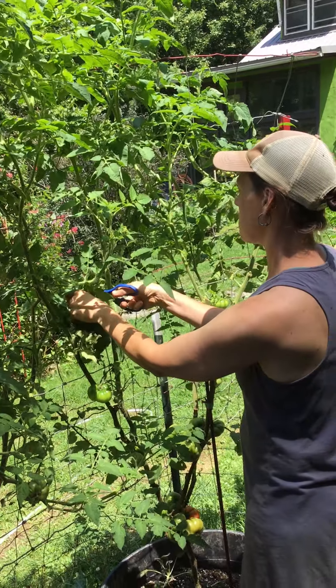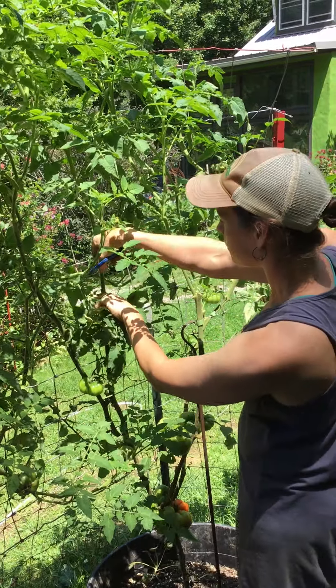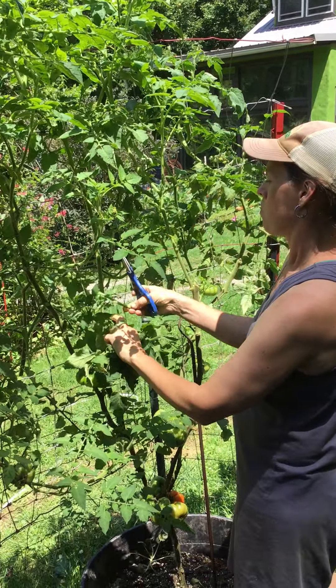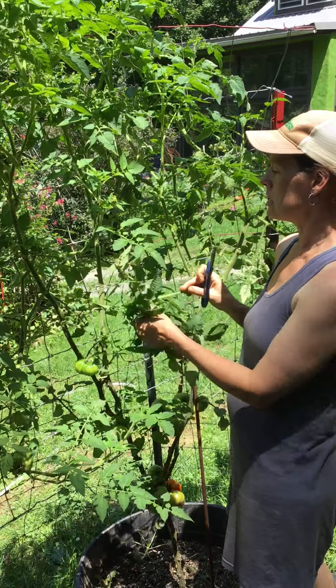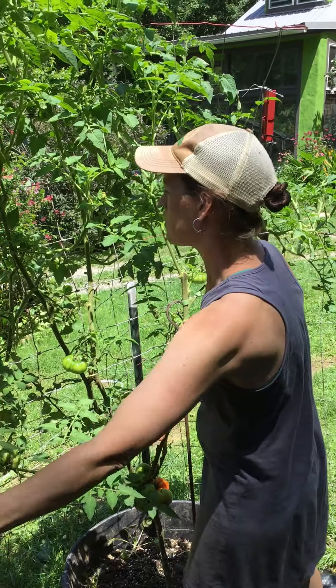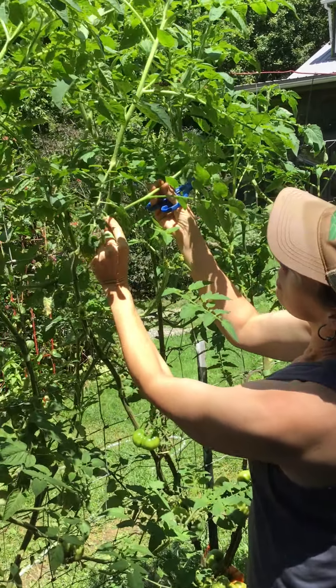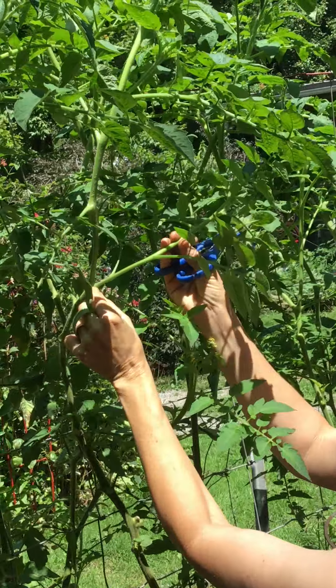Hey guys, this is Sarah from Sustainabilities. I've got a question for you about tomatoes. Are your tomato plants getting pretty crazy right now? As we get into the summer, tomatoes grow very aggressively and you really have to make sure to keep them healthy and keep them pruned. So I want to talk to you guys just a little bit about pruning your tomatoes today.